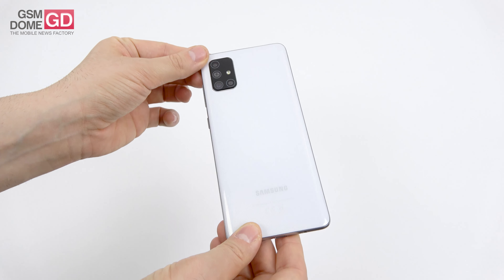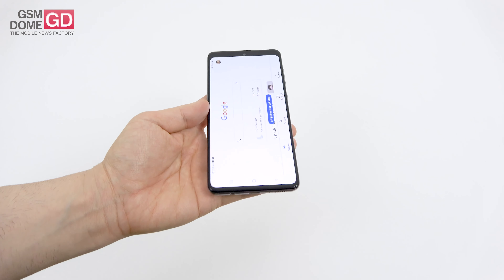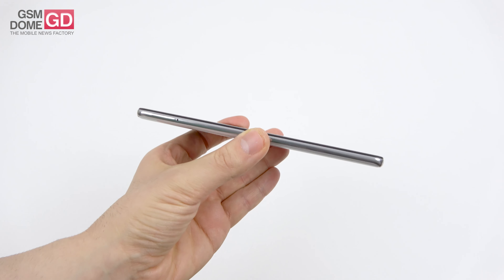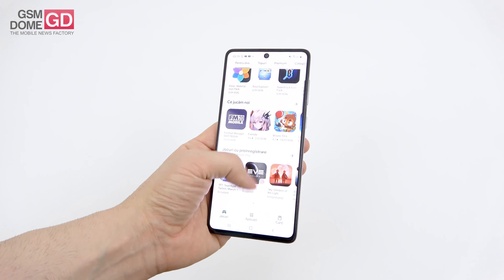Catching some rainbow colors here; there are also other hues which are probably more mesmerizing, like crushed black, silver, blue and pink. For measurements: 7.7 millimeters in thickness, 179 grams in weight — that's what you get here.